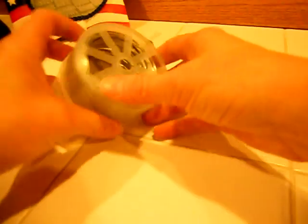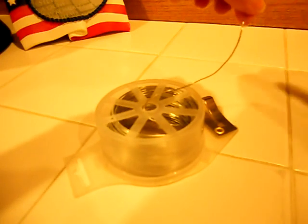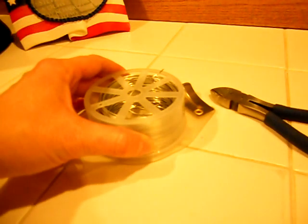So I've got my reel of wire, and I pull out my wire and take out however much I need. I use my wire cutters for cutting — it doesn't take too much energy. There we go, got that cut off.